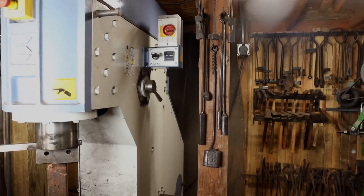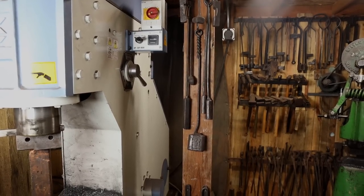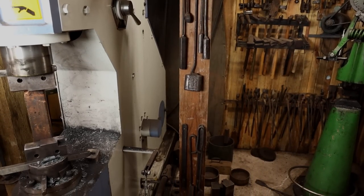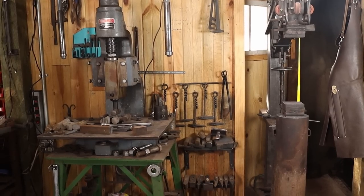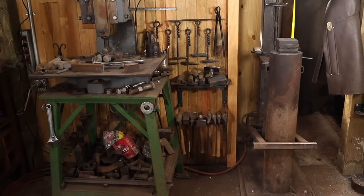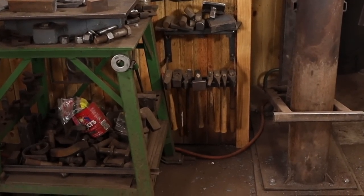Over here next to the Samac power hammer on this post, I've got some of my most used fullers and flatters, things like that, that mostly get used under the flat dies that I use in the Samac most of the time. The same is true over by the treadle hammer — tools that mostly get used at the treadle hammer, like some chisels and flatters, set hammer, fullers, and special dies for the treadle hammer, all live next to the treadle hammer.